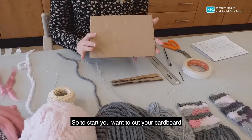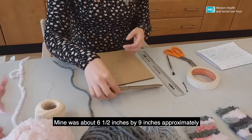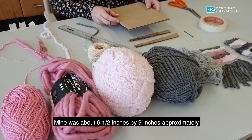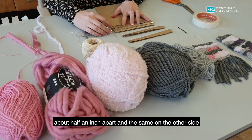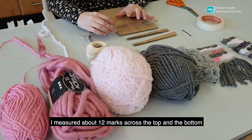So to start, you want to cut your cardboard a bit larger than you want your tapestry to be. Mine was about six and a half inches by nine inches approximately, but it doesn't need to be exact. Then you want to make marks at the top about half an inch apart, and the same on the other side. I measured about 12 marks across the top and bottom.